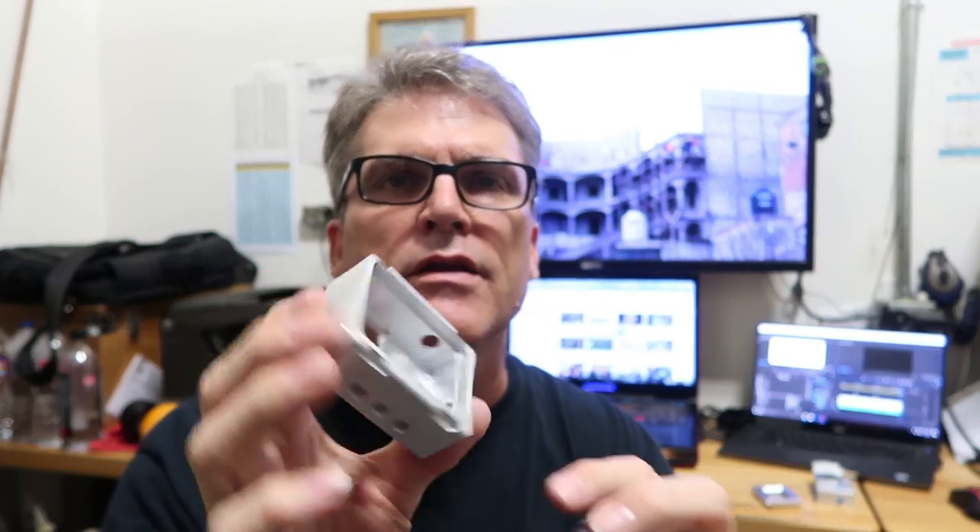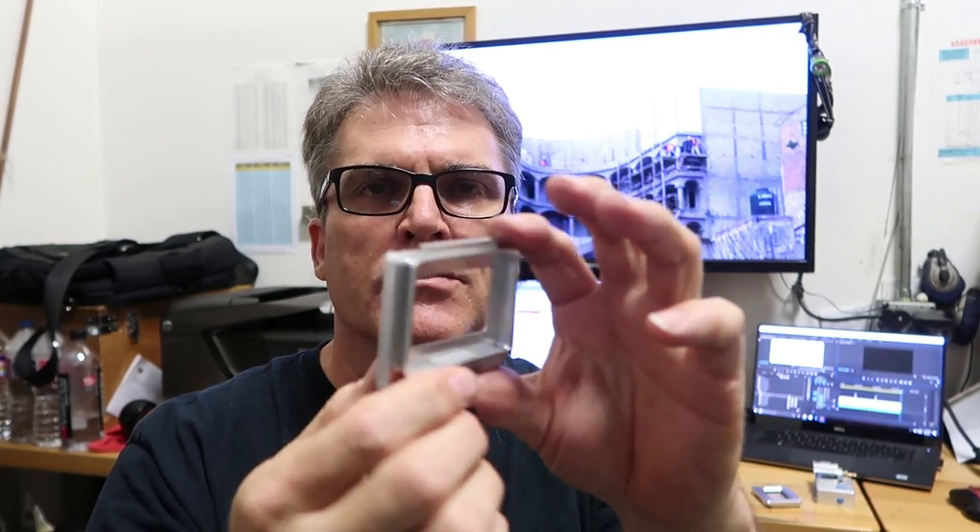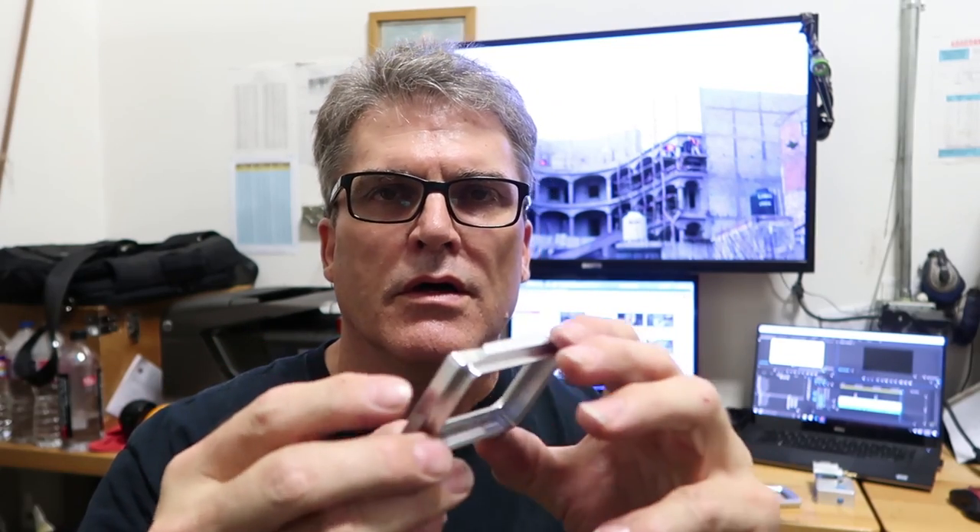This video is a continuation of the aluminum case project for the GoPro camera. In the previous video I showed making the front part of this case. In this video we're going to show doing the machine work on making the back cover, as well as a few shots of making a fixture I've always wanted to make for the Mazak. So let's get to the machining.